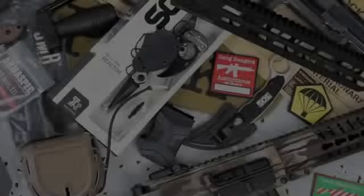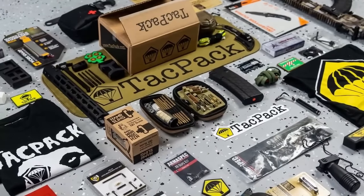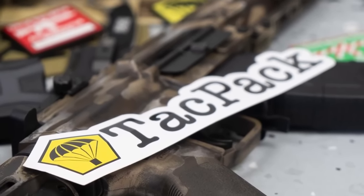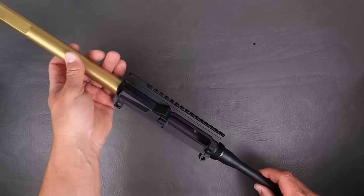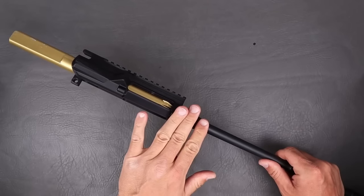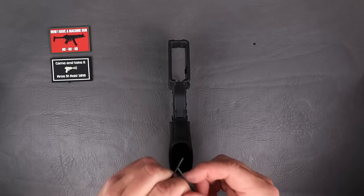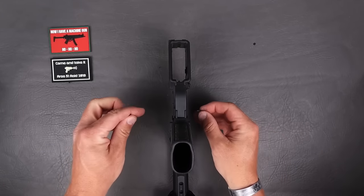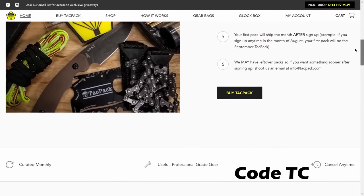Before we get into the specifics on this new patrol length 12.5 gas system, we're going to pay the bills with TACPAC. TACPAC is a subscription box you can set up for yourself or someone you know monthly, that sets you up with gear you might want or need for outdoors or out on the range. Some of the coolest things I've gotten from TACPAC include the reaction rod and anti-walk pins for your trigger system. Sign up is super easy — use code TC to get a free swag pack.